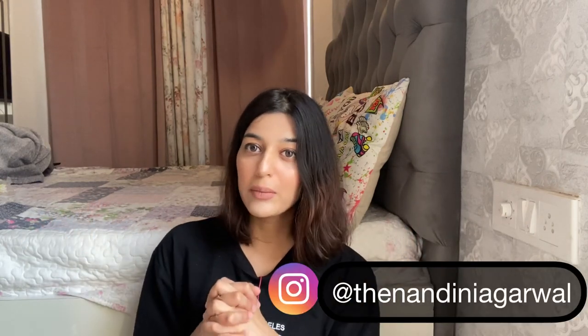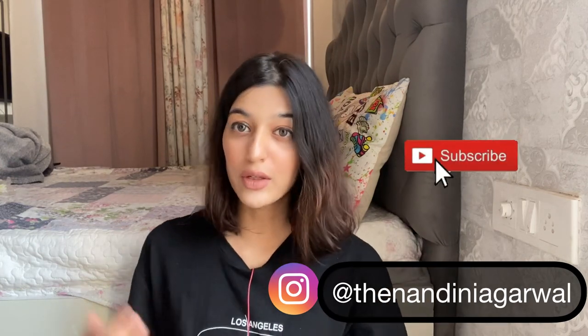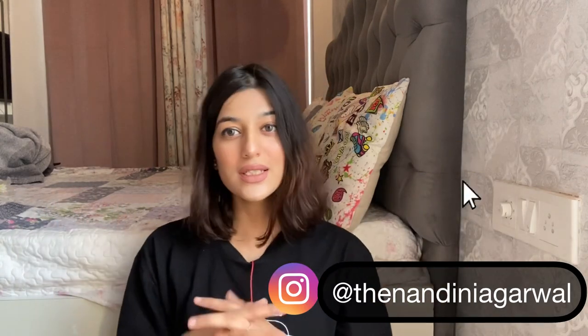Please subscribe to my channel and follow me on Instagram — I keep updating about my upcoming content there. See you all in my next video. Thank you so much. Please comment, like, share, and subscribe. Bye!